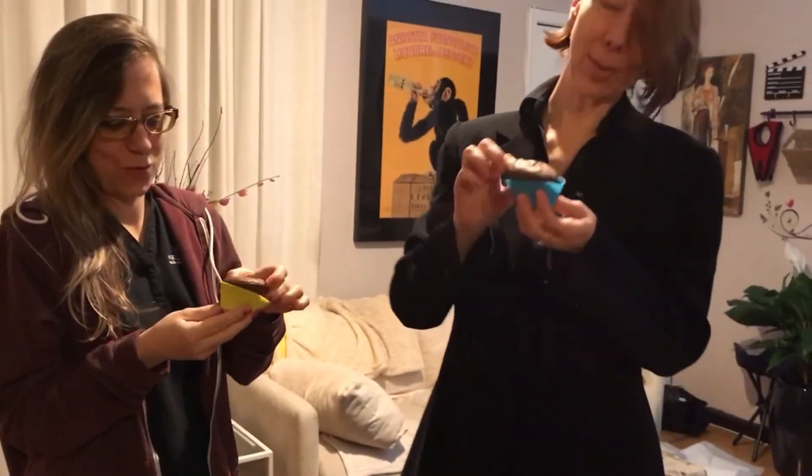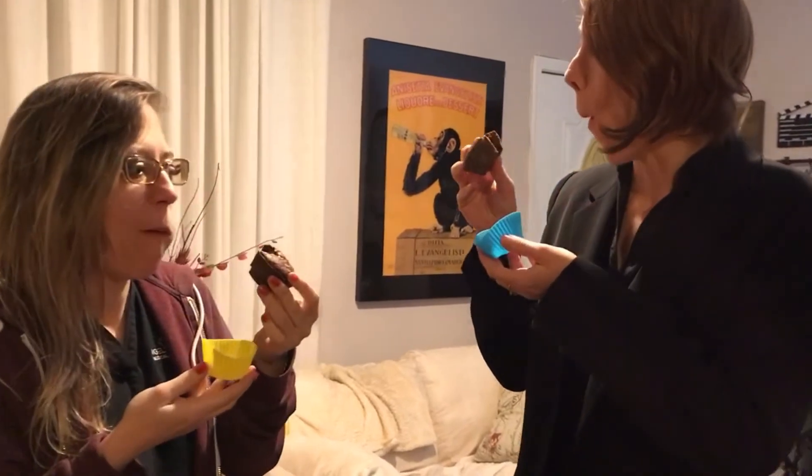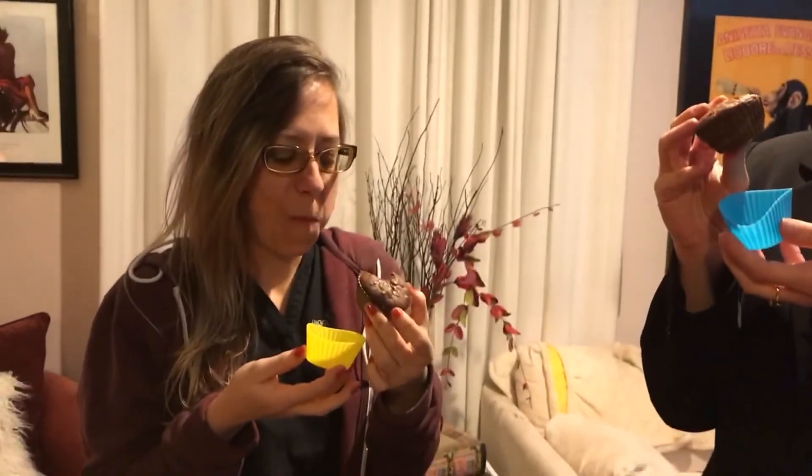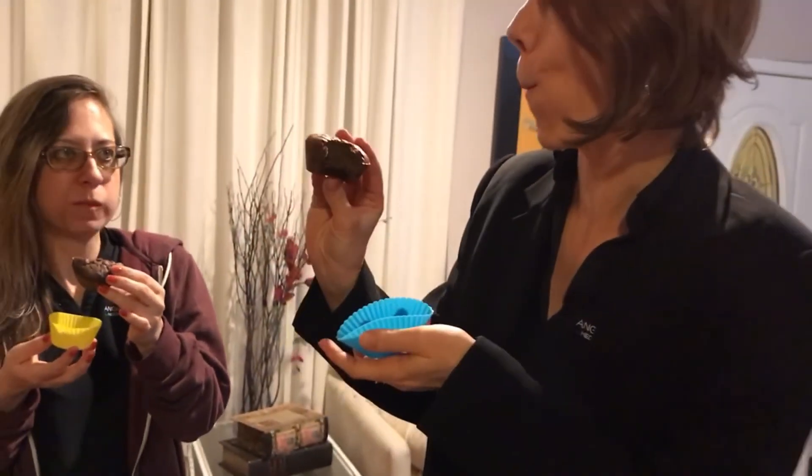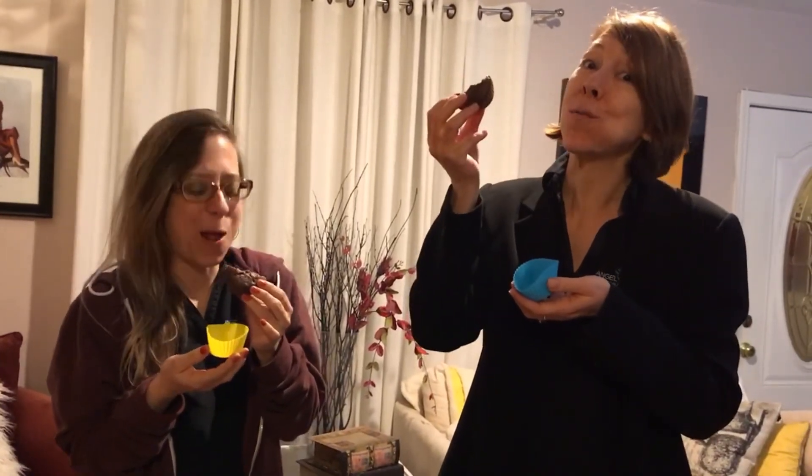Friends just stopped by for a taste test! Hello Alicia — she's tasted my stuff before — and Holly. Let's do it. Look at the silicone molds, they just pull right out. The verdict: that's good, that's really good, very chocolatey, perfect consistency. Nikki the dog, you can't have any! Proof that I wasn't lying. Thank you for the wonderful taste test — enjoy dessert before dinner!